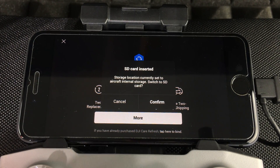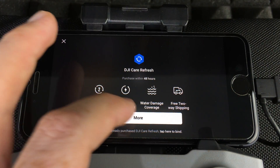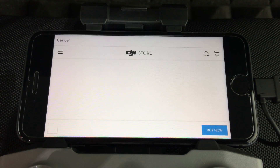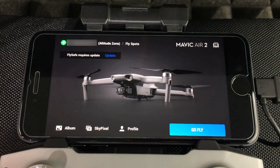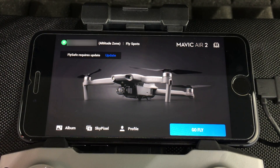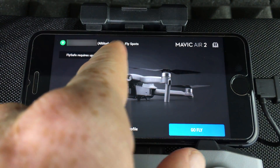We've inserted our SD card, which is larger than the 8GB card that comes inside the drone, so press 'Confirm.' If you press 'More' it takes you to the website where you can purchase accessories — in this case just press 'Cancel' and press the X to confirm. The aircraft has now been activated. At this point you should see any available updates in the app — go ahead and press 'Update.'